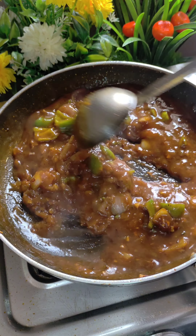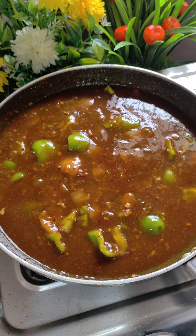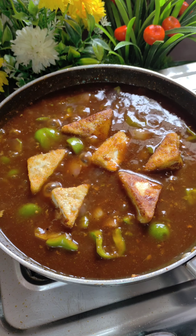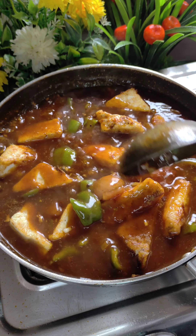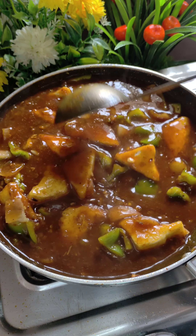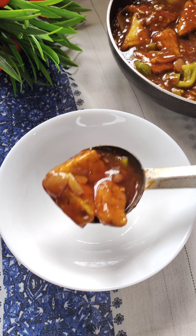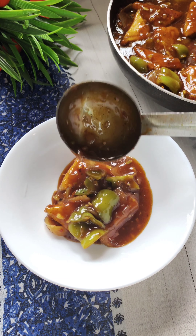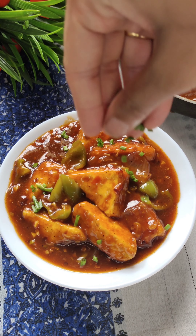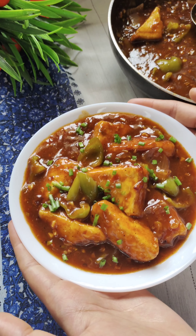If it feels dry, you can add more water. Our chili paneer base is ready. Now add the fried paneer pieces — you can also make chili gobi the same way. Cook it for just 1 minute; it is not necessary to cook it too long in the gravy. Our delicious gravy chili paneer is prepared! Serve it in a bowl, garnish with spring onion, and serve with fried rice or enjoy it just like that.